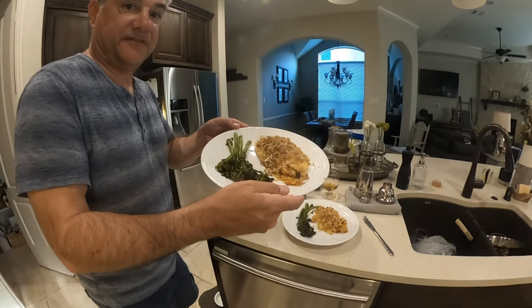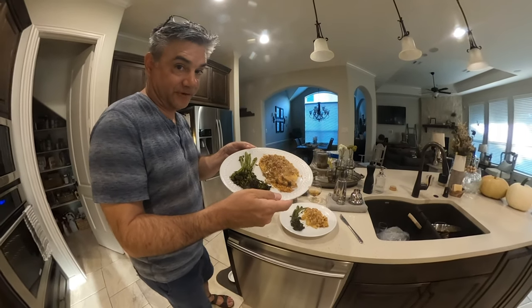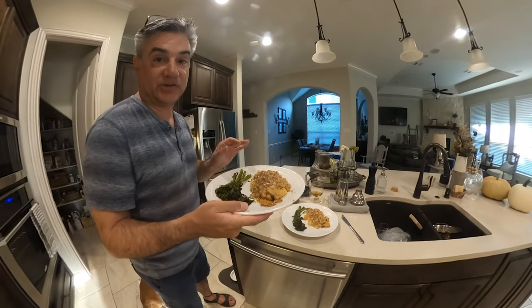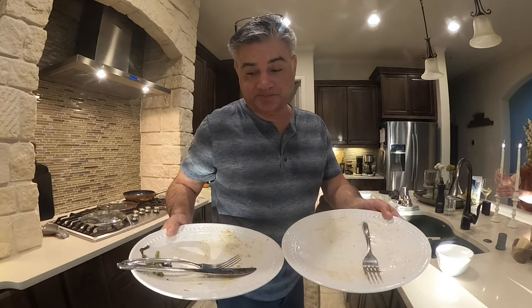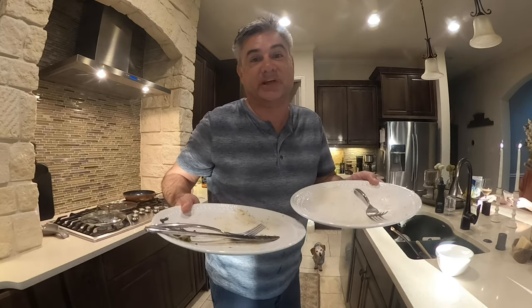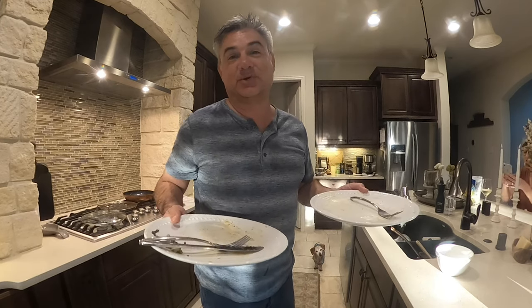Here is the final product — it should be something you can impress your friends with. Not a very difficult dish to do, extremely easy and delicious. Here's the end result: wife approved! If the wife likes it, it's a success. The portions were obviously not enough though.